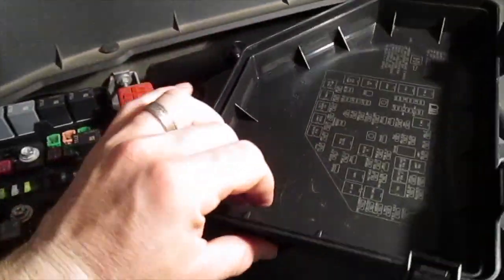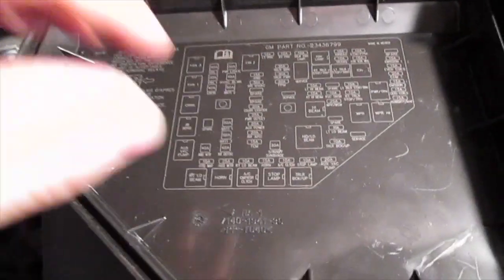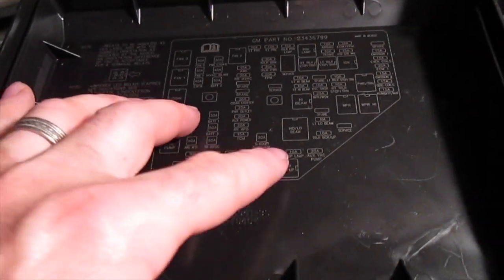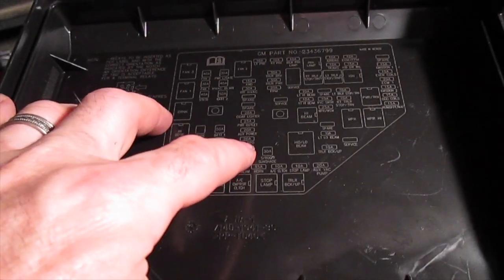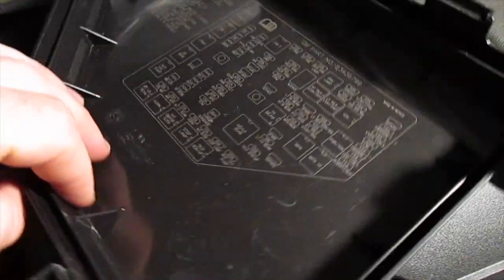Remove the cover and reorient it so you can read the words and see the diagram. We're looking for the auxiliary power fuse. Here it is — one, two, three — auxiliary power is a 20-amp fuse, the third one in.